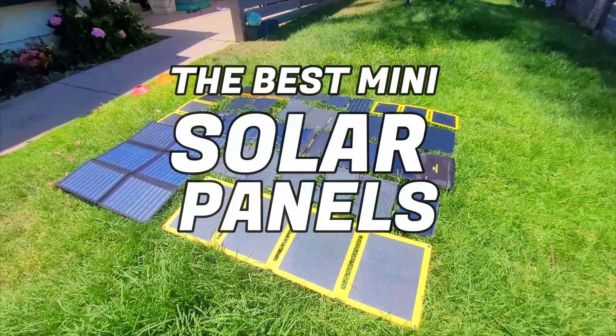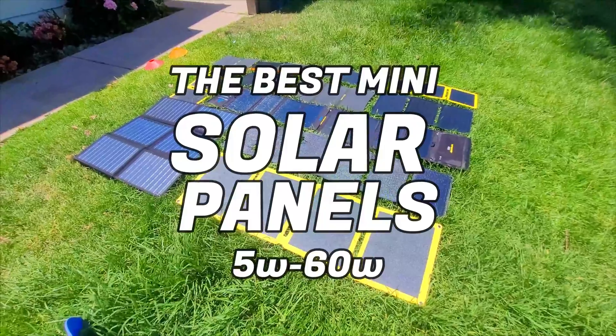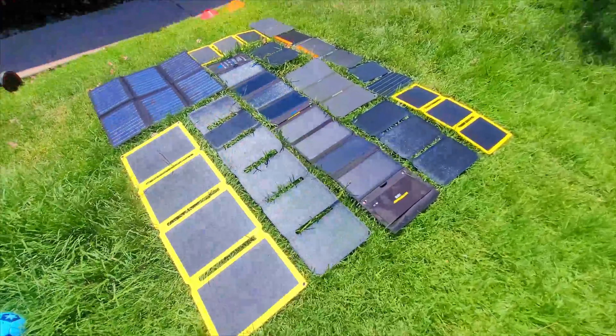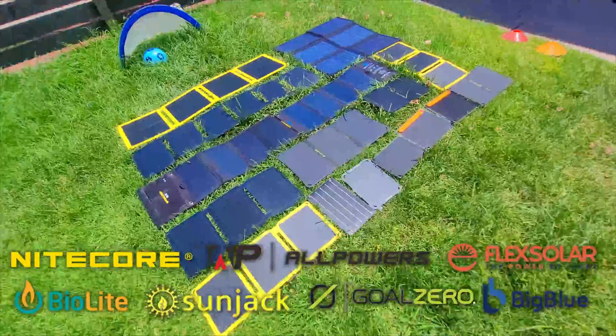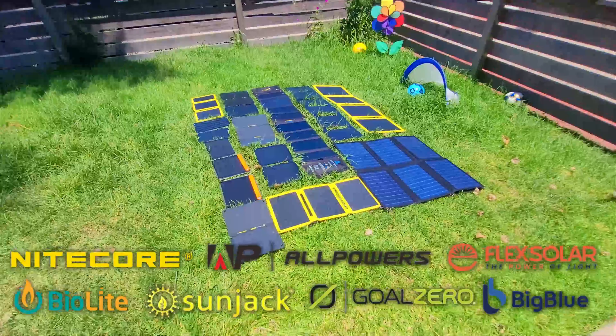This week we've got a huge lineup of many portable solar panels to test out, ranging from the smallest 5-watt panels all the way up to 60 watts. These panels are from some of the most popular brands in the space including Goal Zero, Sunjack, BioLite, AllPowers, Flex Solar, Big Blue, and Nightcore.